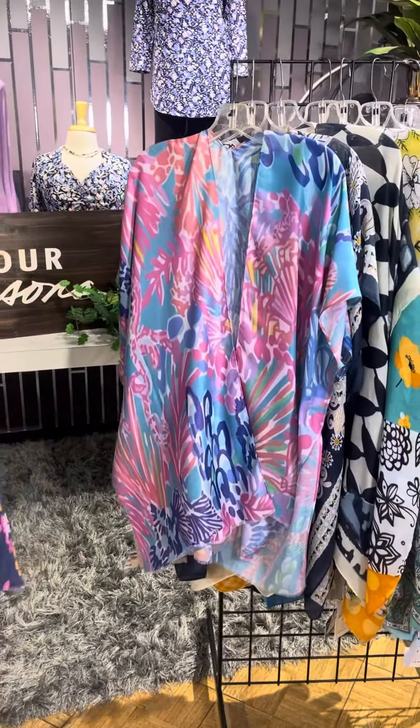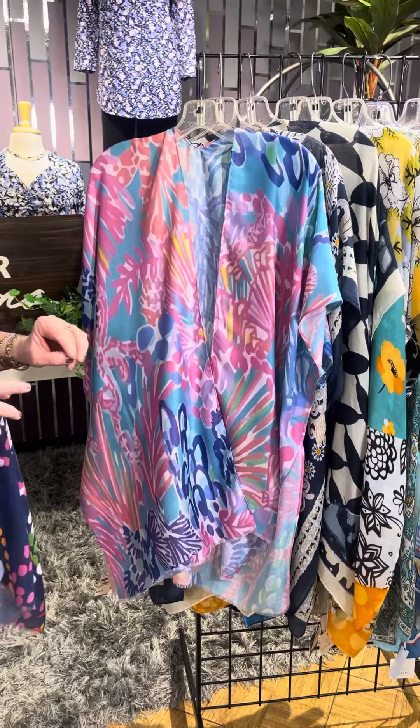Let's look at all of our new kimono deliveries, and we have a ton. So whatever your color favorites are, we've got so many options.